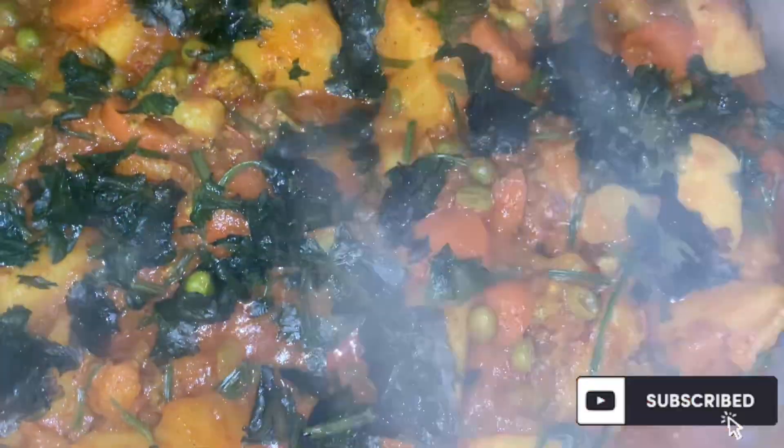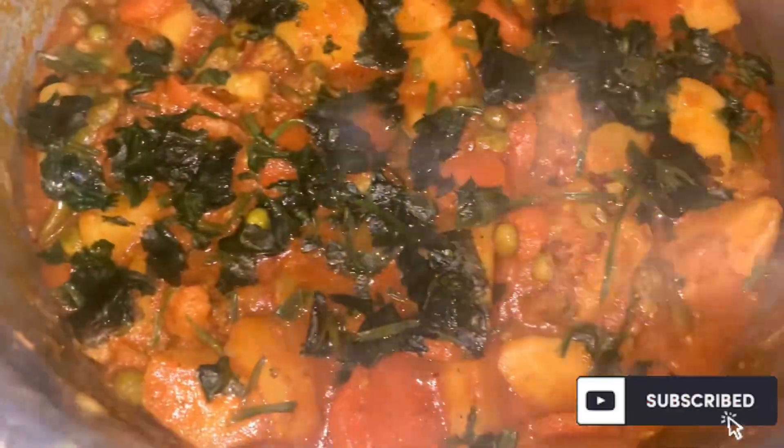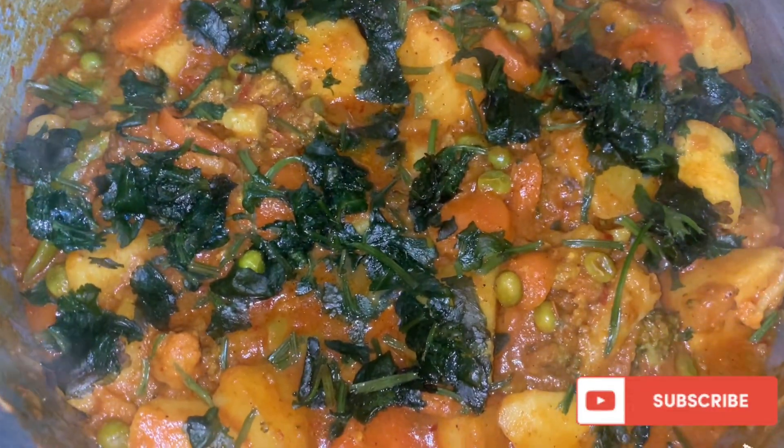And now, as you can see, my handi is absolutely ready. I've put some coriander on it and decorated it a little bit. It's ready to be served.